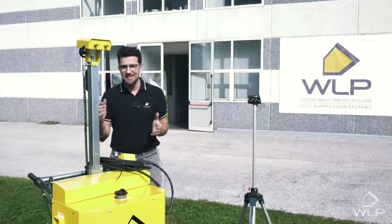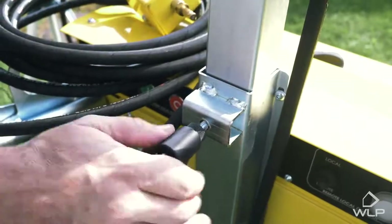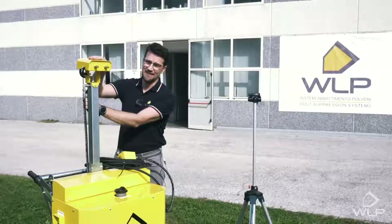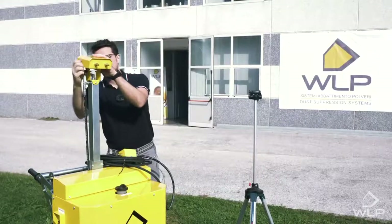Next we have the telescopic neck of the system, which can be easily regulated with this lever. Going up, we get to the head of the system, which has two nozzles and an inclination that can also be regulated with this lever.